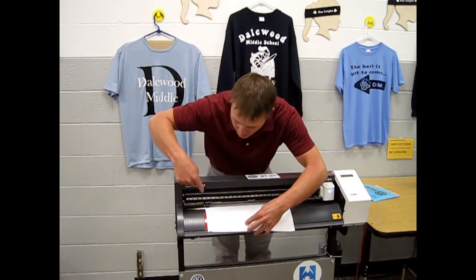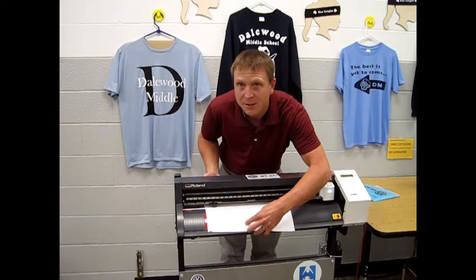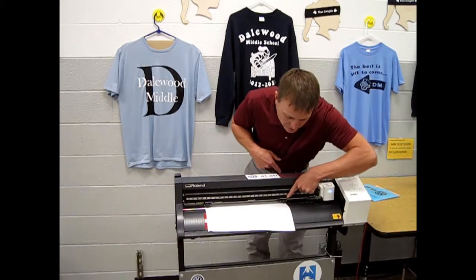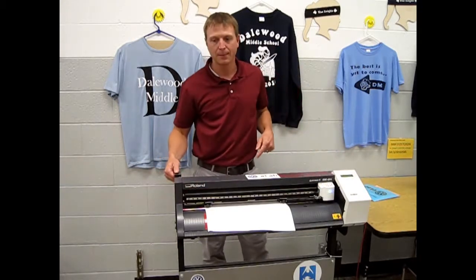Hold your vinyl in place. Move the pincher rollers to the left or to the right so they're on the edge of the vinyl. Both rollers need to be close to the edge of the vinyl and also underneath one of the white strips. Push the clamp gently up.